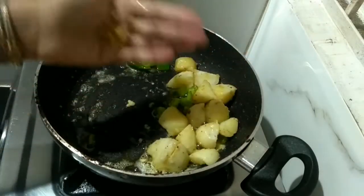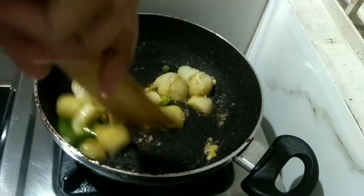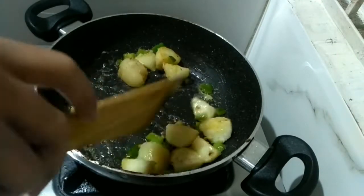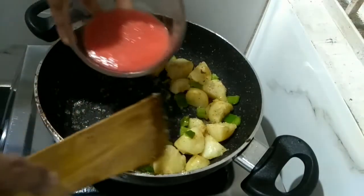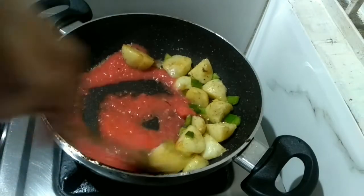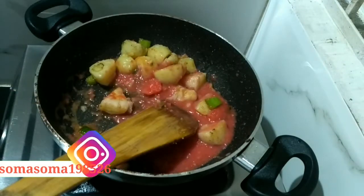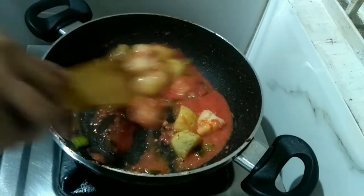Now I am going to add the chopped ginger. If you don't want chopped ginger you can add ginger paste, but personally I prefer chopped ginger only. I have taken two medium-size tomatoes, blended them in the mixer to make a paste, and now I am adding that fresh tomato puree here.